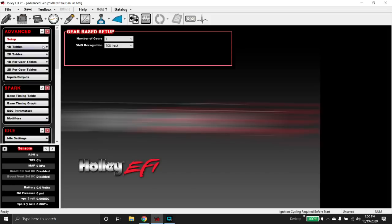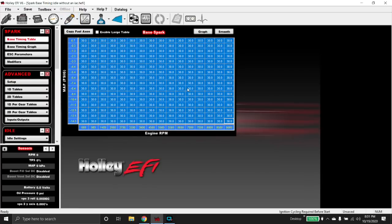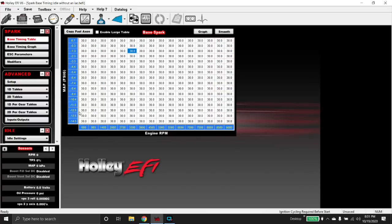The first thing I'm going to show you is the 1D table I use. Like all the videos I make, none of these values I put in here — like this timing — are instructions to copy. I'm using 30 degrees so it's easy to do basic math and you have an idea of what your timing is going to be. Don't think I'm telling you to put 30 degrees of timing in the entire map.